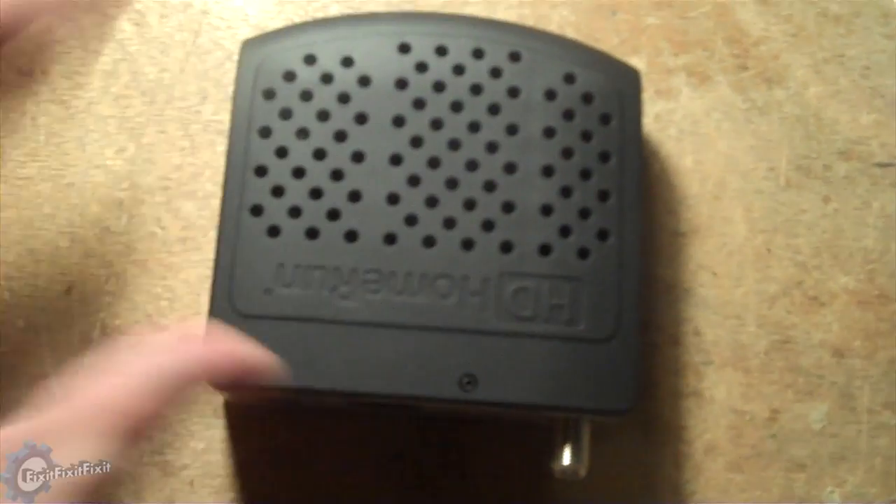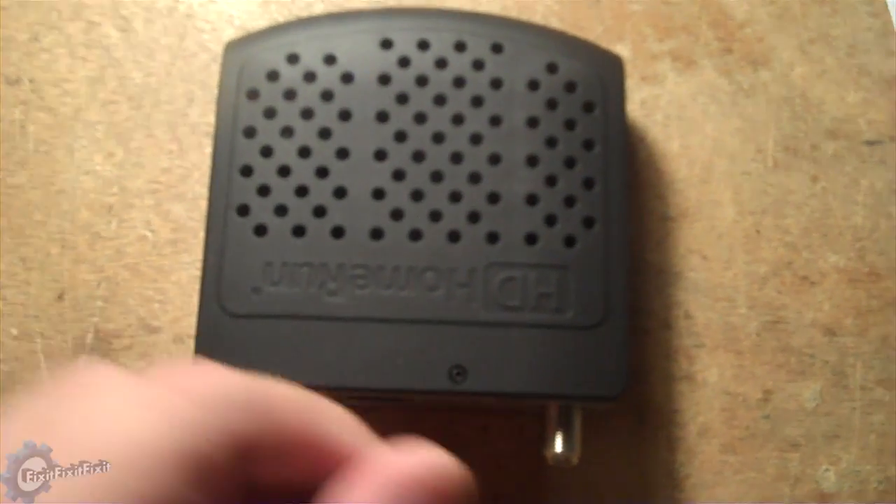This is the HD Home Run Dual. It's a very small unit, comparable to the size of a CD.